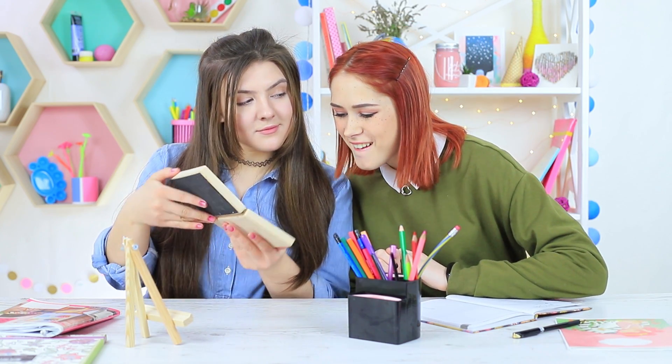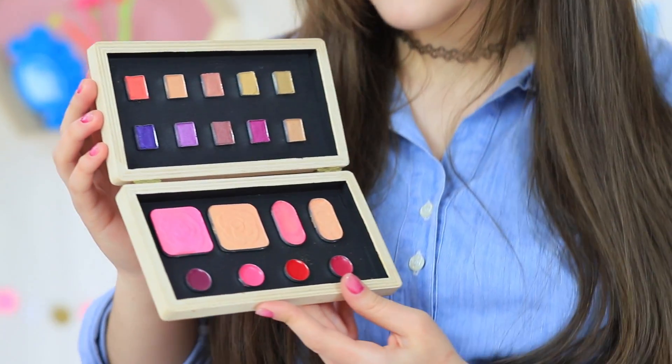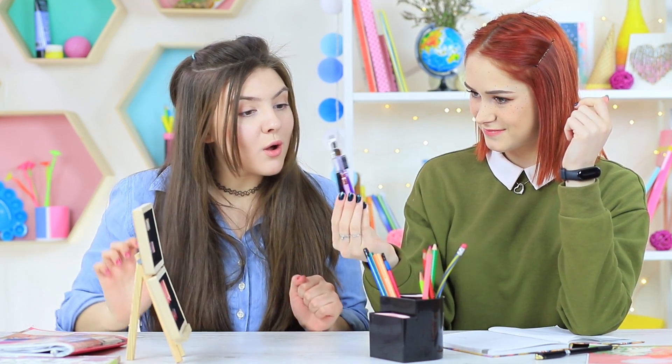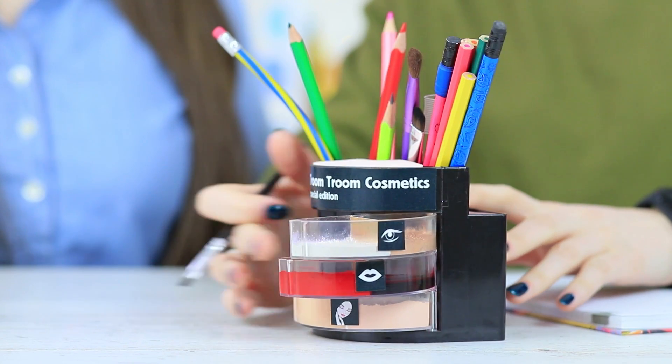Let's start a beauty class! The topic is how to do a stylish makeup look without leaving your desk! Redhead got ready for class — a whole makeup set fit into her school supplies organizer! Choose whatever makeup you like!